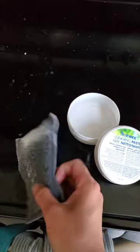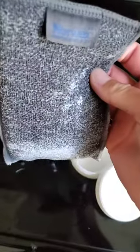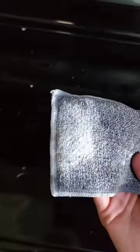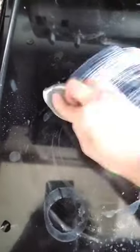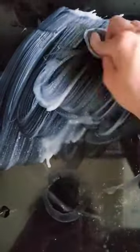Hey guys, I'm an independent consultant. I am using my Enviro sponge — I have already pre-wetted it — dabbed it into my cleaning paste, my trusty cleaning paste, to clean up this stuff. I had boiled over some rice and this stuff just cleans it off like nobody's business.